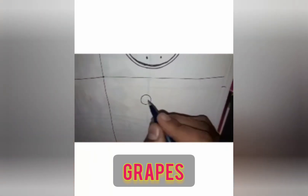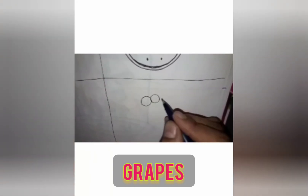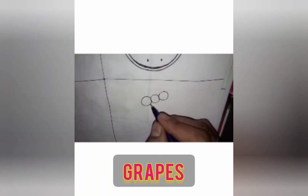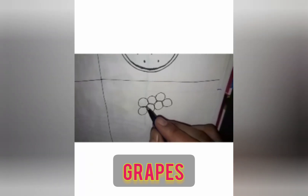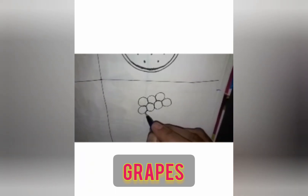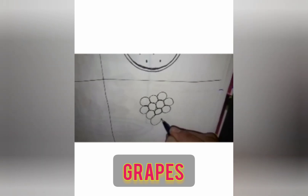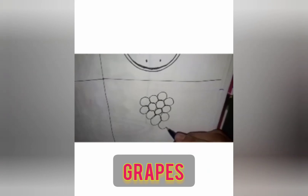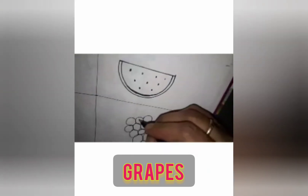Next we will draw grapes. To draw grapes, you have to draw small small circles — one, two, three. Again between these two circles you have to draw one circle. Between these two circles you have to draw one more circle. See — one, two, three; one, two, three, four. The next line should be four, again three circles, again two circles. It's okay if some grapes are big and some are small.